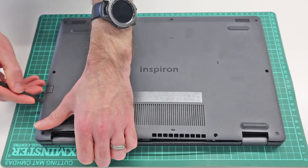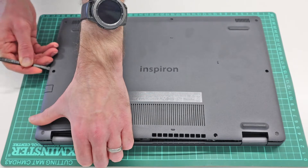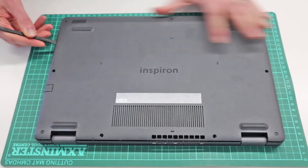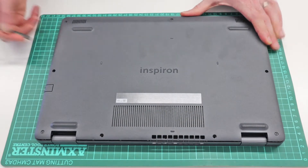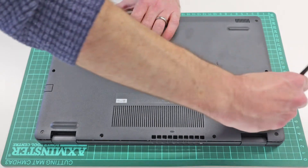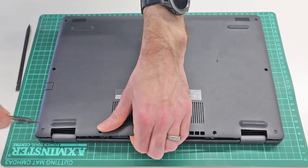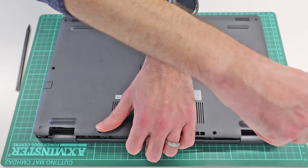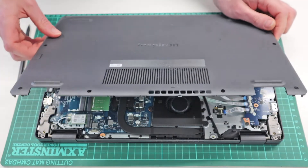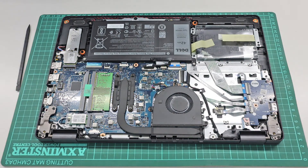Lift slightly, and again working along the side. Make sure those are fully released by just pulling up and undoing them if they don't come freely.